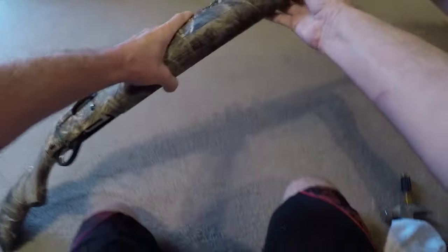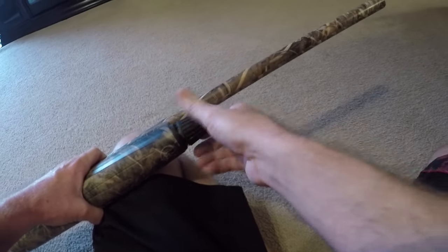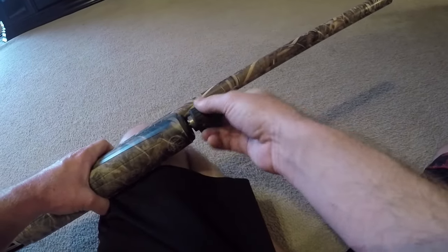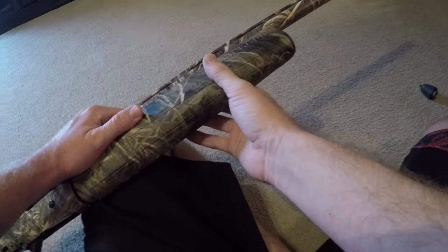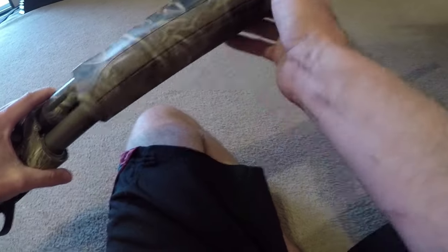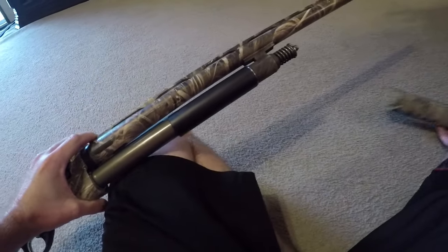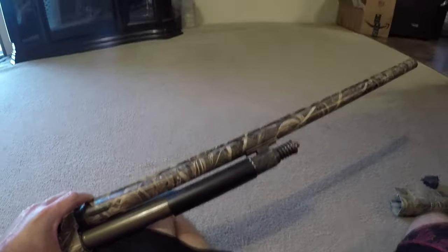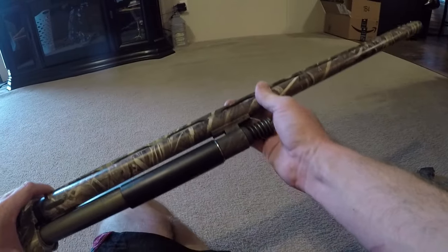To start, you're going to take it and unscrew this top cap of the shotgun, which should come off pretty easy. Once you remove that, you can set that to the side. Then you're going to take off the forearm cover as shown here. Once that comes off, your barrel should basically almost disengage by itself.